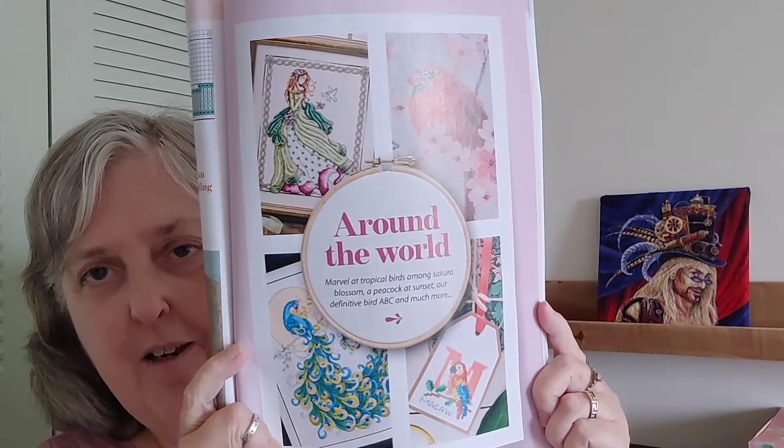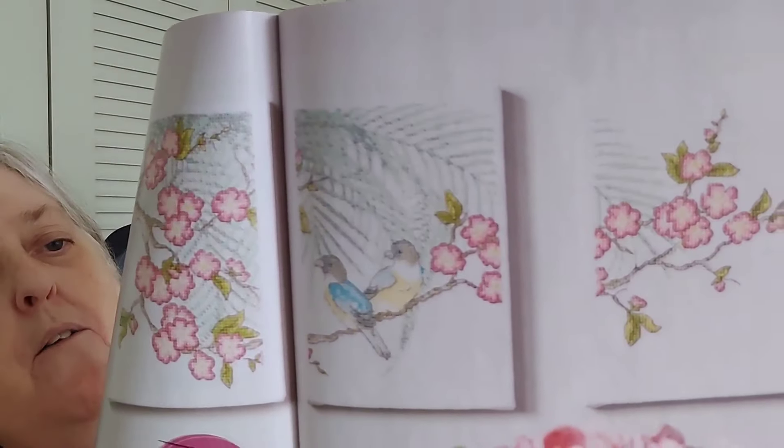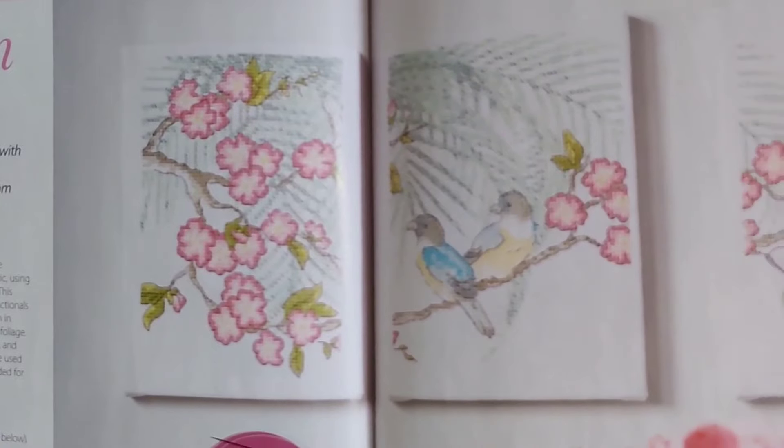This next section is called Around the World, and as you can see there's a pretty lady up there for those of you who are into the ladies. This is called Eastern Beauty by Maria Diaz. So all three panels are there, and I would stitch that as one — I wouldn't stitch it as three panels. That's really pretty. The maximum stitch count is 91 by 69, so they just give you the three individual stitch counts.